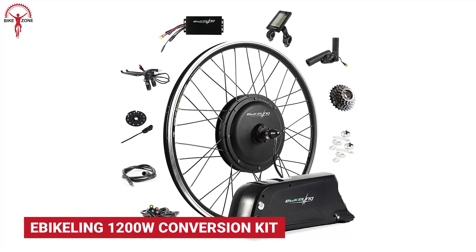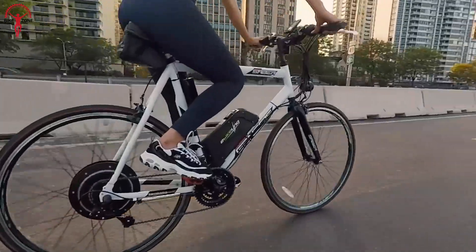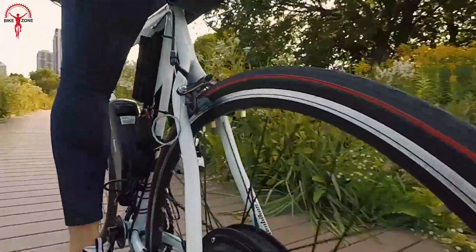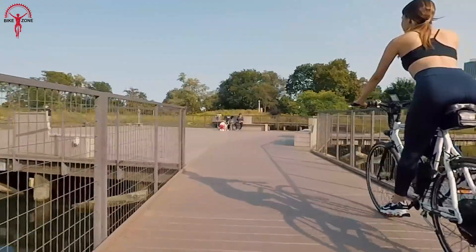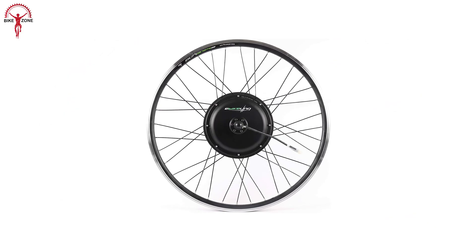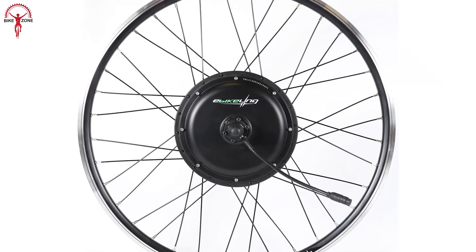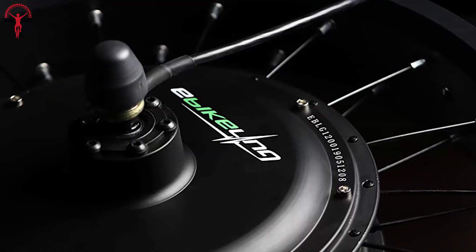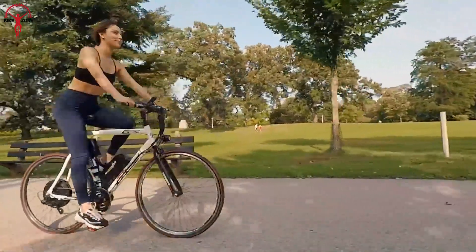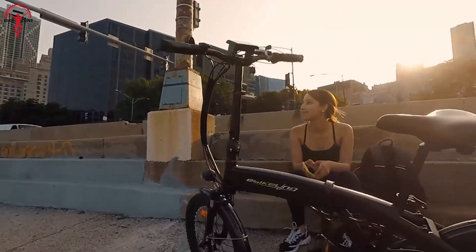The eBikeling conversion kit is a convenient way to turn your conventional bicycle into a fully functional electric bike, offering a simple and effective solution for your busy life. With an aluminum double-walled rim and a hub motor attached, it's ready to install and use. There are two options available: a 1,200-watt motor for city commuting and a 1,500-watt motor for those who require more power. The 1,500-watt motor offers powerful performance and customization options, and the kit features a pedal assist sensor that enhances the overall cycling experience.